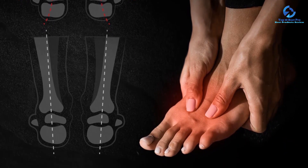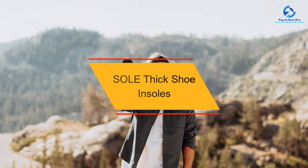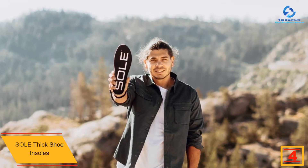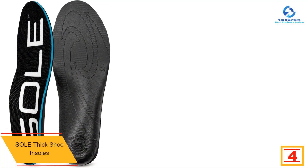At number four, we have the SOLE Thick Shoe Insoles. SOLE's active thick insoles are our recommendation if you deal with plantar fasciitis pain regularly. The sturdy yet flexible support prevents plantar fascia strain while allowing you to use your feet's natural range of motion.